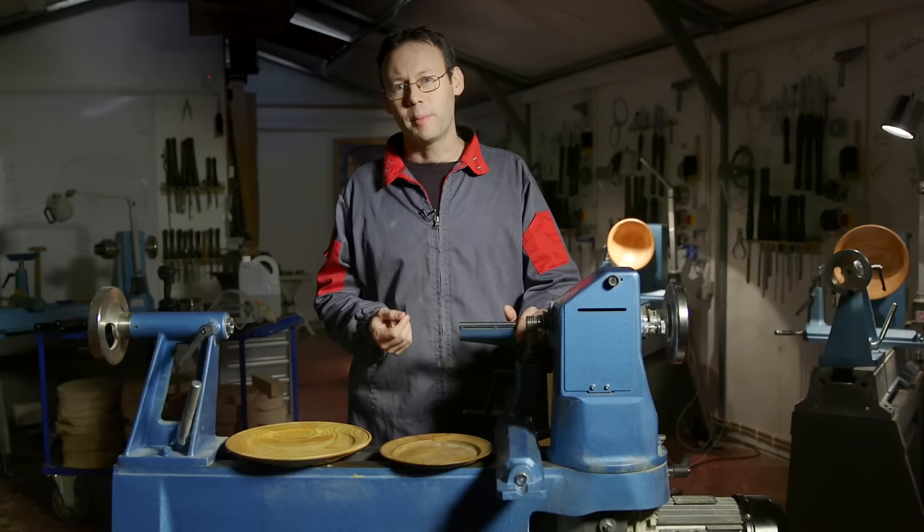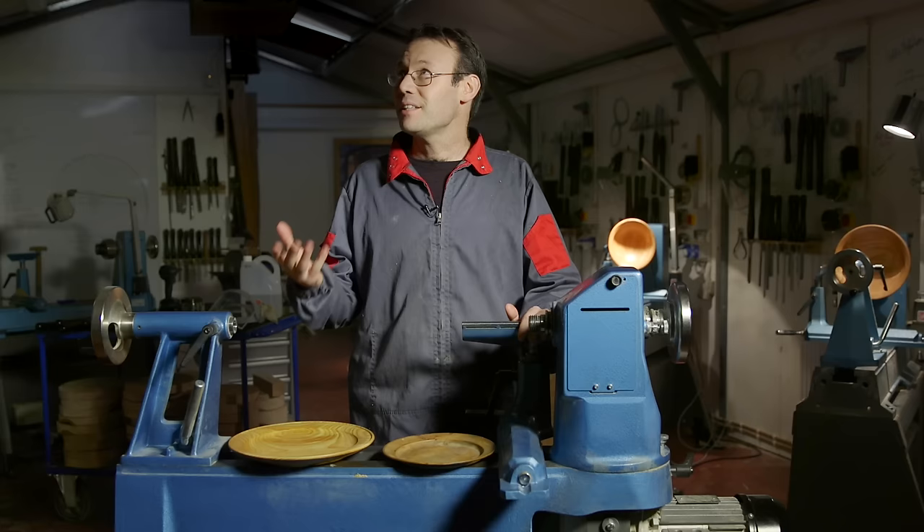Hi, my name is Glenn Lucas and I'd like to thank you for joining me here in my workshop today. I have the fire lighting, it's nice and cozy in here and I'm ready to start one of my favorite projects.